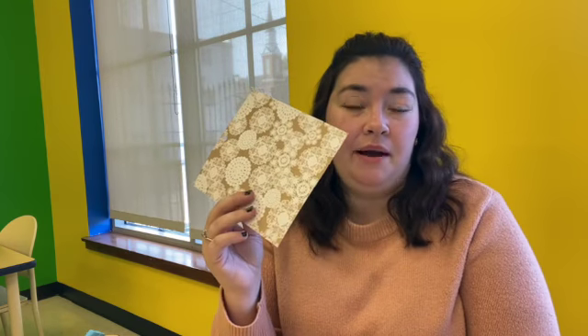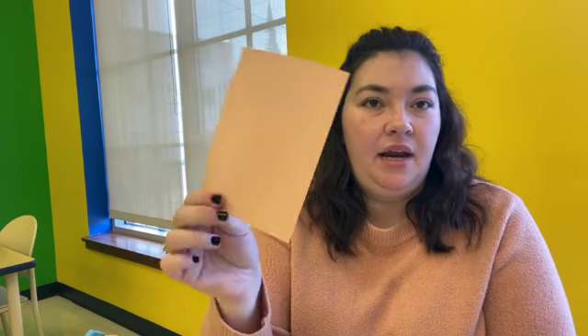In your craft kit, you will have a piece of scrapbooking paper. This is one side and it's actually double sided, so sometimes there will be two patterns, sometimes there will be a solid color and then a pattern. You will have a piece of brown construction paper, a piece of tan skin-colored construction paper. You will have leaves — all different sizes of leaves. There should be three different sizes here and a button, a little itty bitty button.